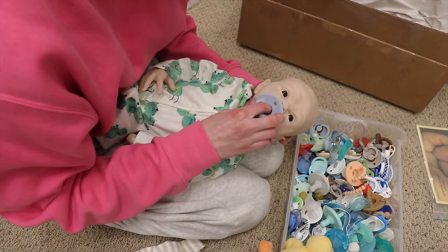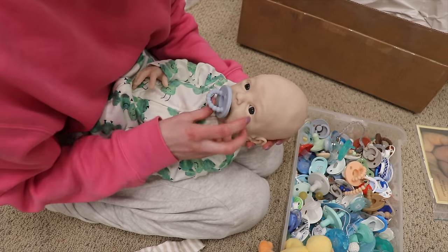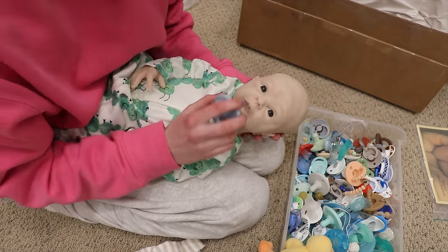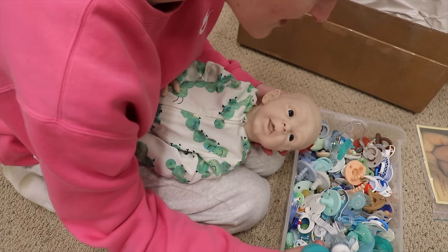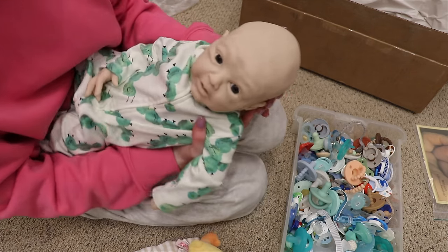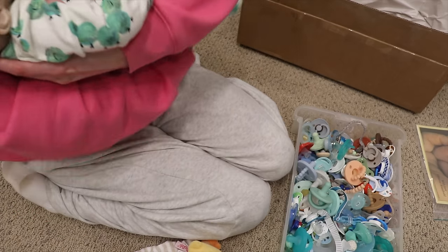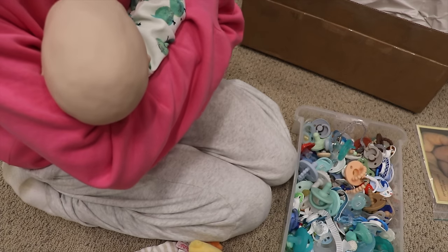I just like to have at least one pacifier he can take, and I feel like the Ryan and Rose aren't bad, especially from the front. He's so cute — I'm obsessed with this baby. I love him, I just want to hold him and snuggle him. He's so perfect.